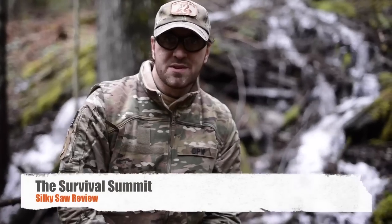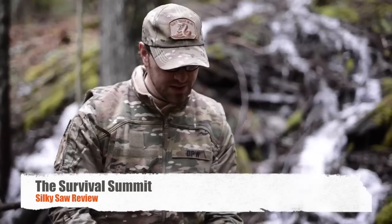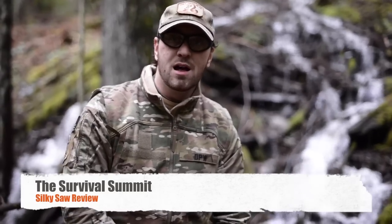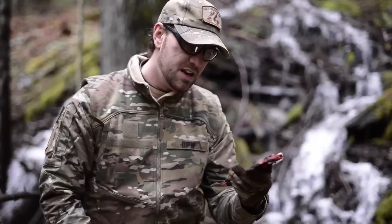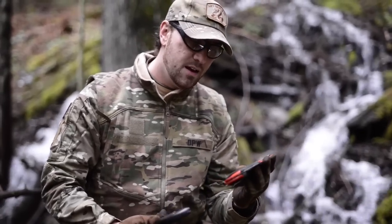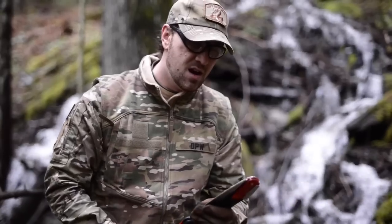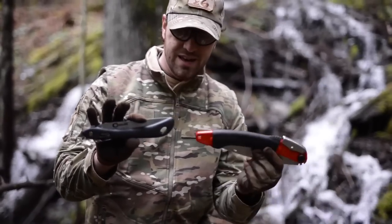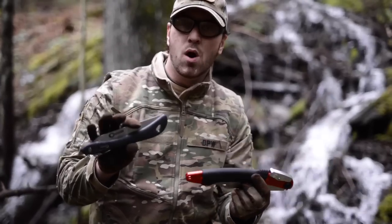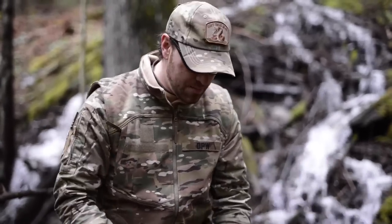Hey guys, Dave Womack here from TheSurvivalSummit.com. We just finished filming the Survival Skills DVD, and Rob Allen from Sigma-3 Survival School suggested buying the Silky Saw. This is the Silky Ultra Axle 240 with a curved blade — got it on Amazon. We also have the Sierra Saw here. There's a big difference, not so much in weight but in quality, and I want to show you why you need to buy a good saw like Rob recommended.